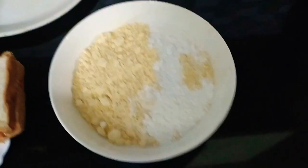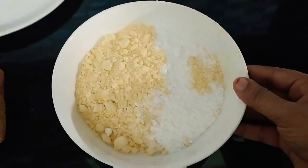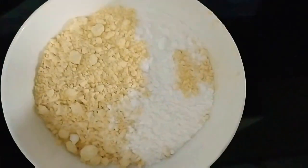I'll mix the water well. Add 1 teaspoon of salt. I'll mix it well.